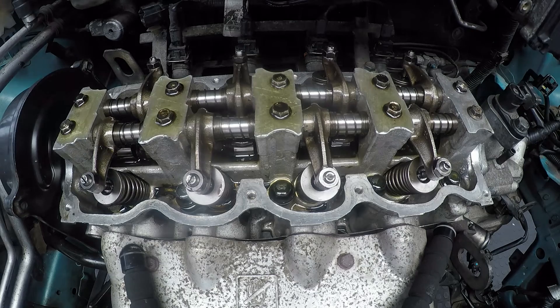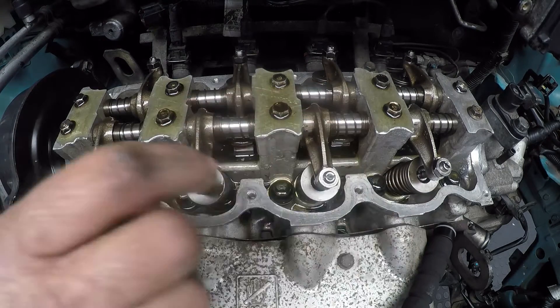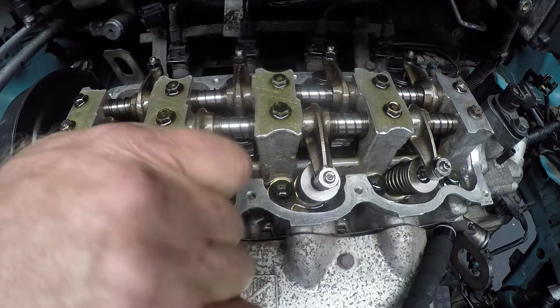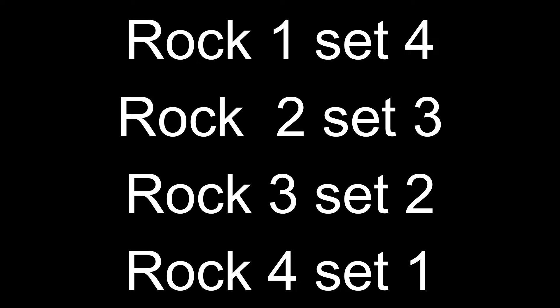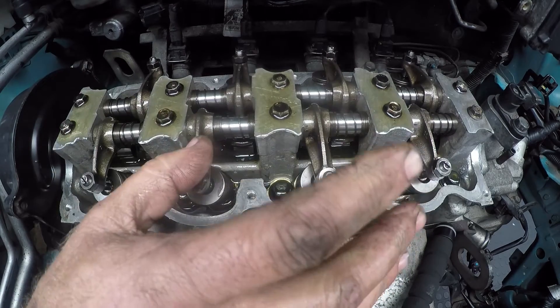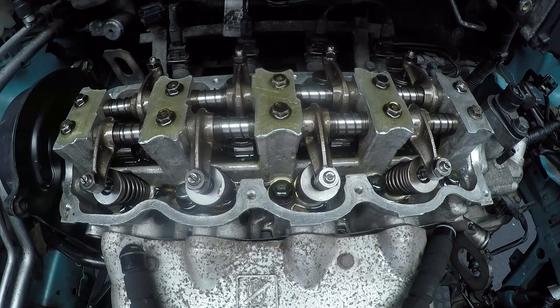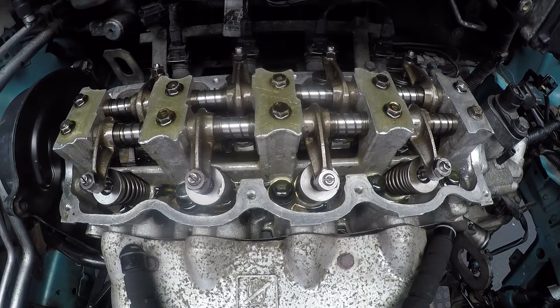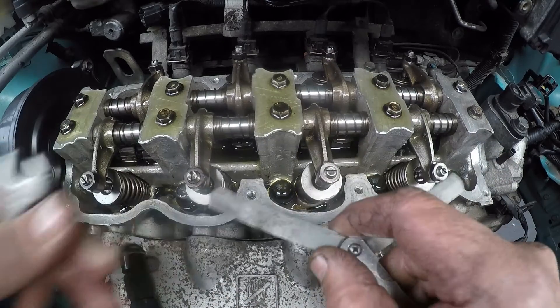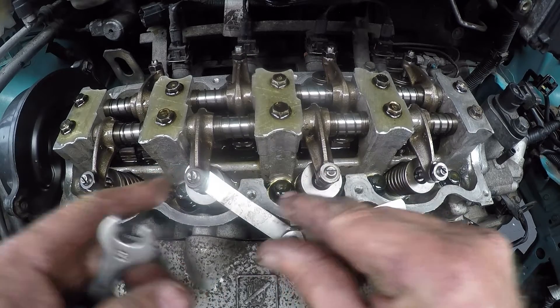Now we will go to the last one, which will be number 2. So that means we're going to have to rock number 3. It goes very simply: you rock 4, you set 1; you rock 3, you set 2; you rock 2, you set 3; you rock 1, you set 4. So now we are going to be setting number 2, so we need to rock number 3. You will see number 3's exhaust valve pushing down, and as it pushes up it will push the intake down — there we are rocking on number 3, so we are going to be setting number 2.